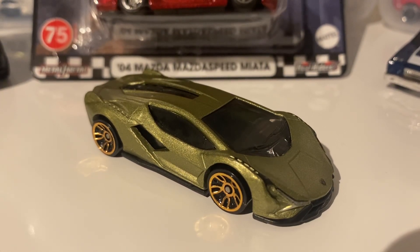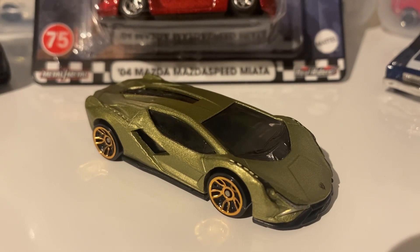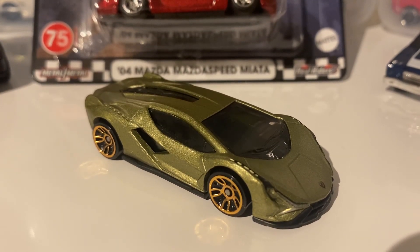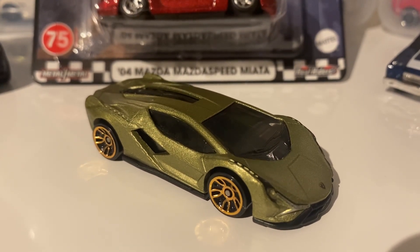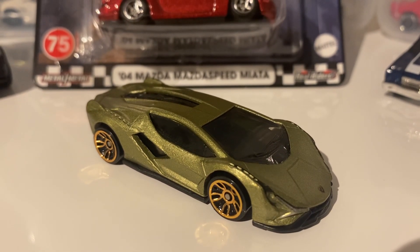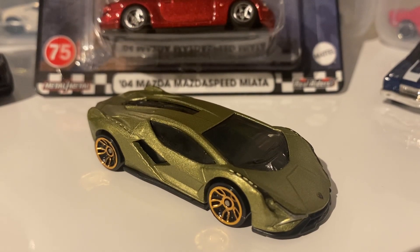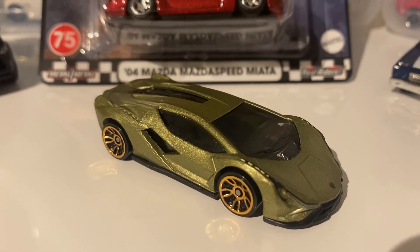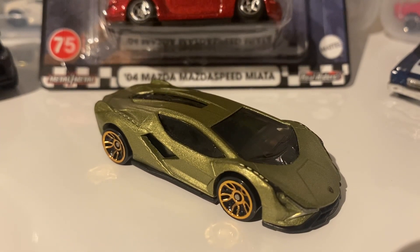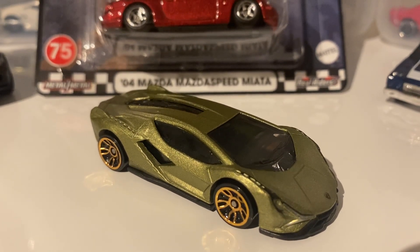Hello everybody, this is another Hot Wheels Collector video. Today we're going to be looking at the Lamborghini Cyan FKP37 from Hot Wheels. This is a nice casting, to say the least, and this couldn't have been done too much better. I'm really liking it, although the colour's a bit funky and we're yet to see a good colour of it, because there's an orange one coming out and that's no better in my opinion. Let's take a look at this car.